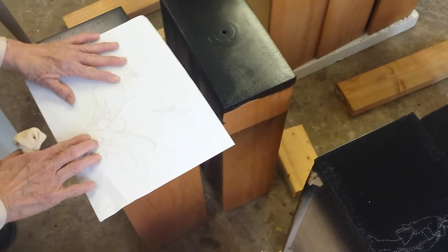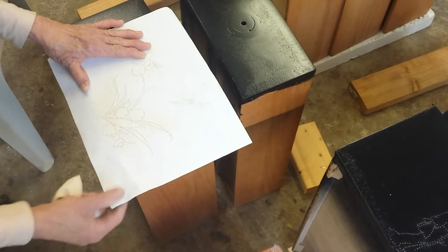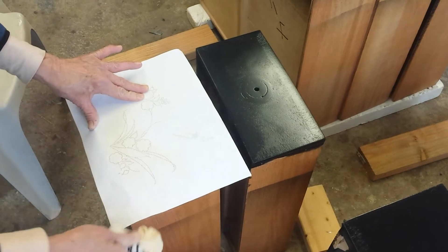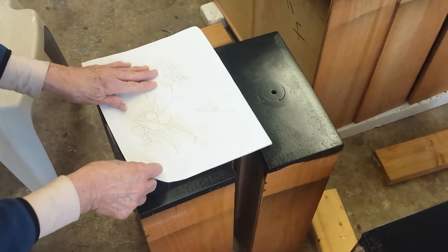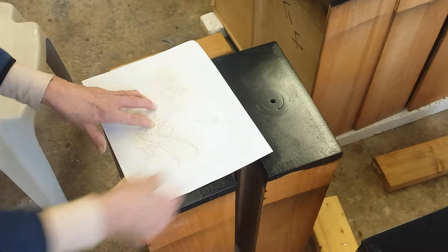It's a pin dot pattern — I'm going to pounce it on here. She's got her pattern laid where she wants it and she's pouncing it right now. What is that you're using? It's dried paint pigment inside a little cloth. You rub it across the paper, across your pattern, and it transfers onto the drawer. I have to move it up a little bit because the hardware is going to be in the way.